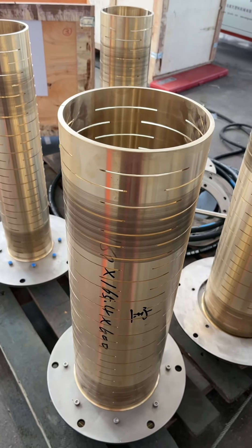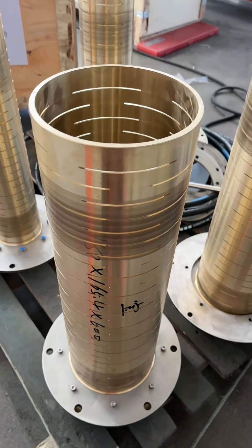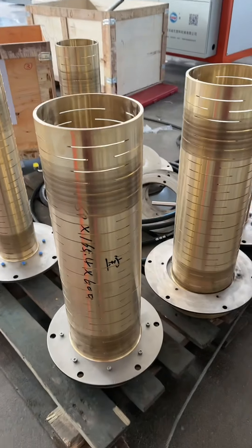Hello, this is Lucy from China Suishi. Now I introduce this calibration. It's new. This is for PPH.